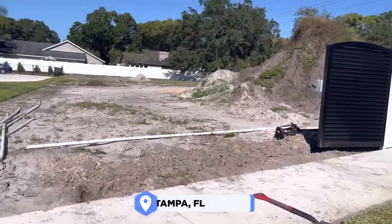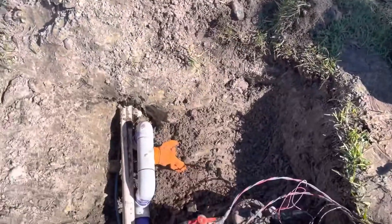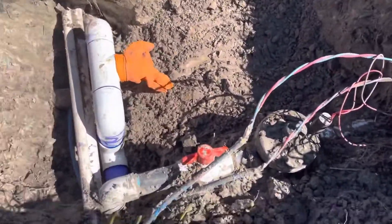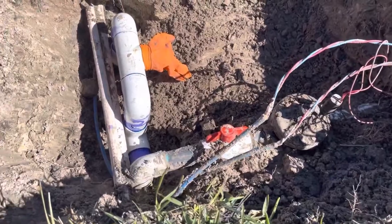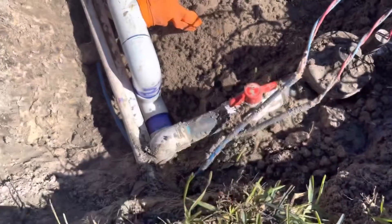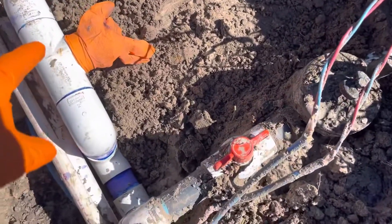It's a beautiful day out here in Tampa. We're installing and adding a new zone to a two-wire system. We've actually made the connection from this main line here — from a two-inch — and this is a one-and-a-half-inch Hunter valve we're adding another zone to.